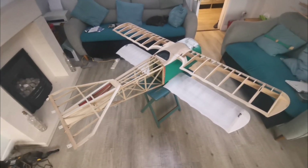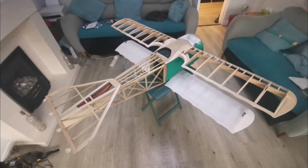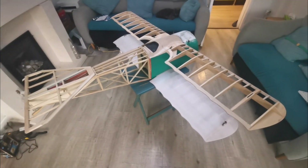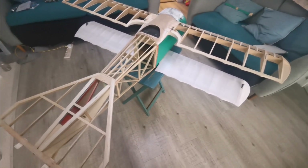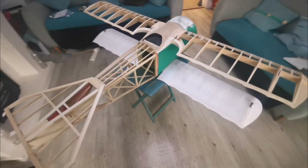Hello and welcome back to the restoration rebuild of this Fokker DR1. As you can see, that's about where I'm up to. The fuselage has been substantially sorted out and tidied up. The rodent-gnawed holes have been patched and filled.